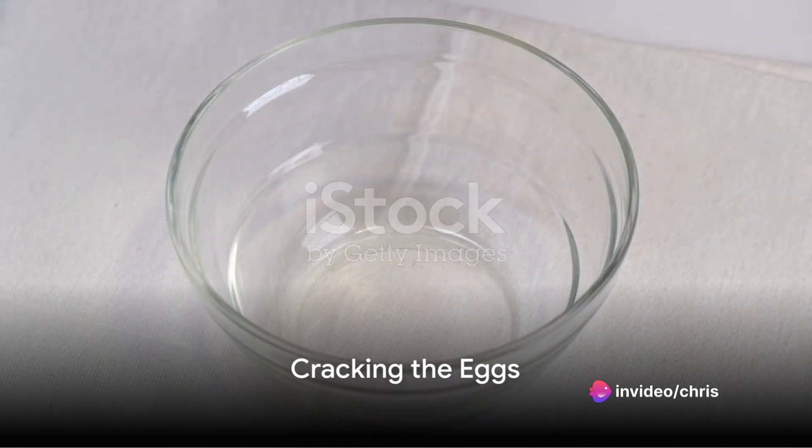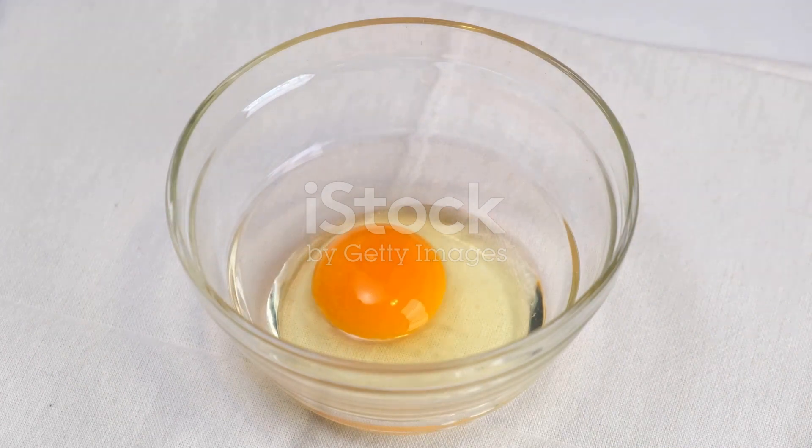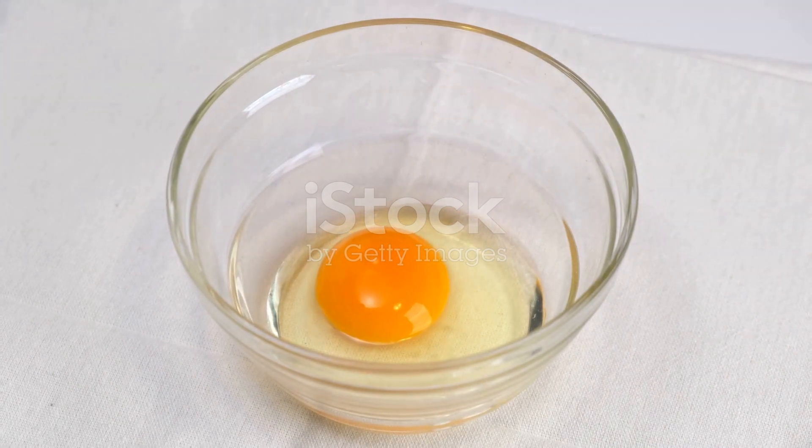Next, crack the eggs into a bowl. Be careful not to get any shell in the bowl. You can use as many eggs as you like, depending on how many servings you want to make.